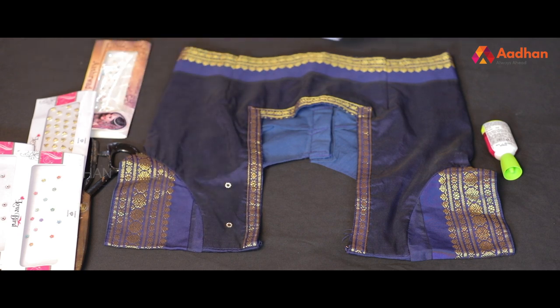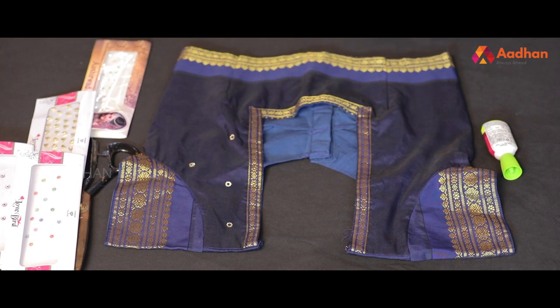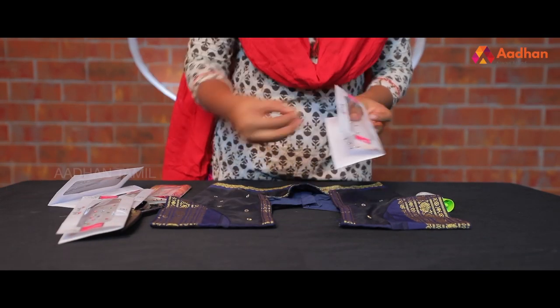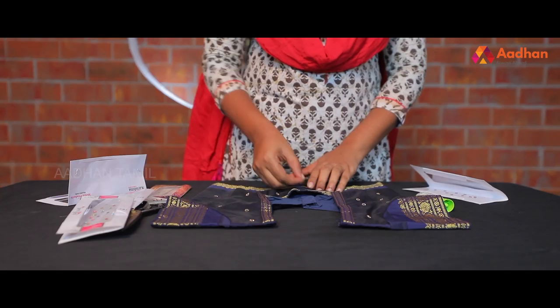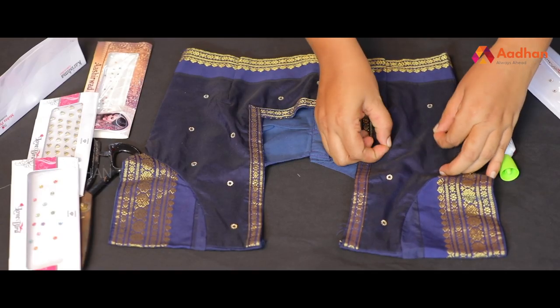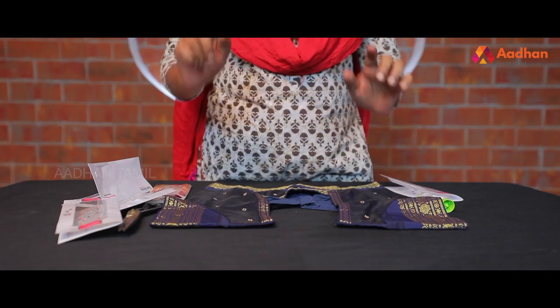I'm going to use this as a round shape and put it in a blouse. If you put the design on the inside, put it in a blank area. You can use this as a design.